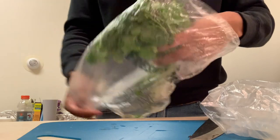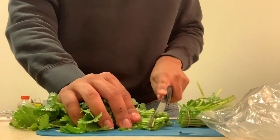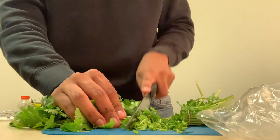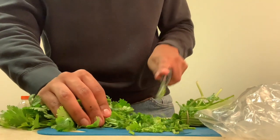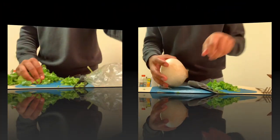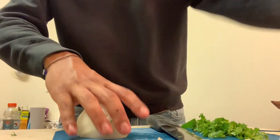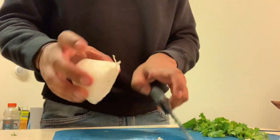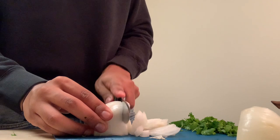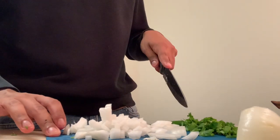Now while the tortilla cools down, you're gonna cut the toppings. I cut the end off the cilantro and then cut it into little pieces — depends on how much you're going to eat. Then you cut the onion: cut off both ends, cut it in half, and slice it. Now you have your onion and cilantro ready for the tacos.